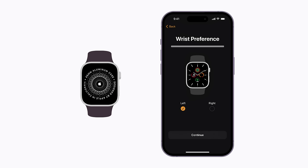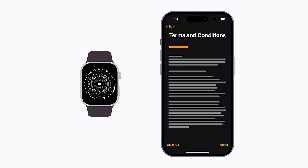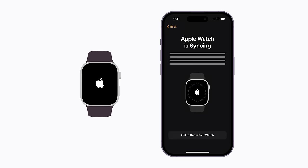Then, follow the on-screen prompts to choose your settings and complete the setup process. You'll be asked to choose your wrist preference and to review and accept the terms and conditions in order to continue. Keep following the prompts until your Apple Watch begins to sync with your iPhone, and make sure to keep your iPhone close until it's finished.